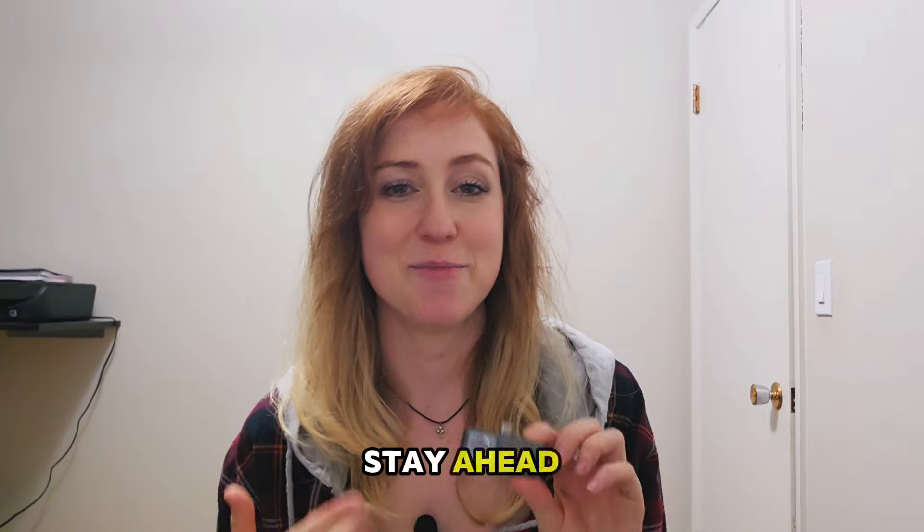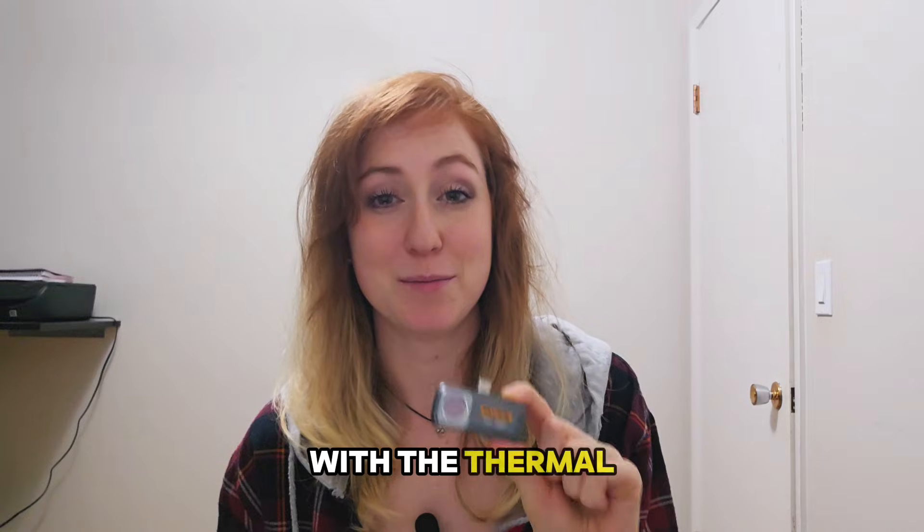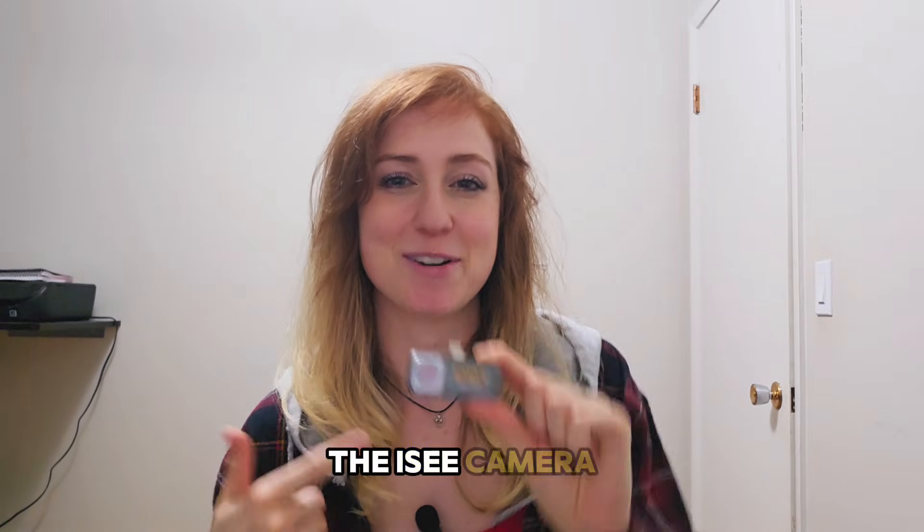So stay ahead of potential hazards and ensure a safer work environment with the thermal imaging capabilities of the IC camera from Fluke.